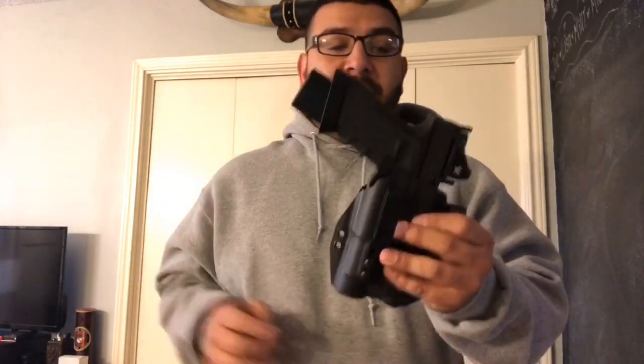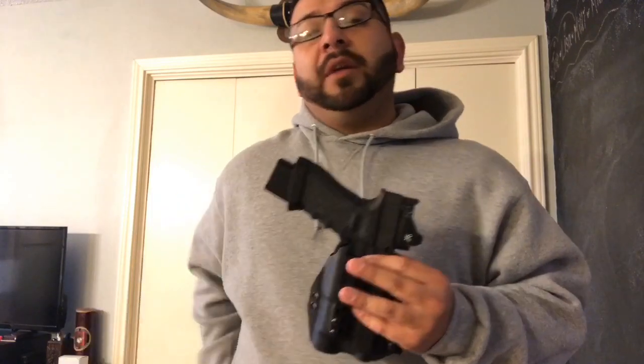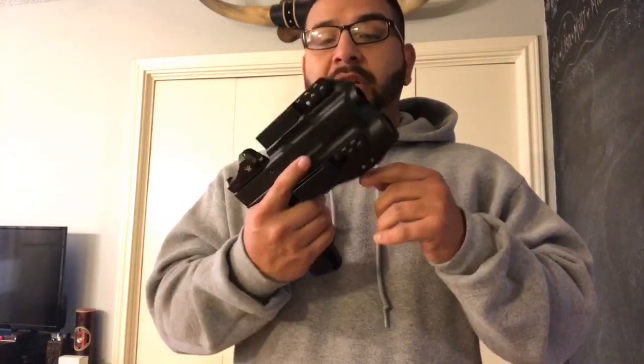I was hoping everything was going to go well and I could show you guys how awesome Bravo Concealment's product is — unfortunately that's not the case. I have an issue with this holster. If anybody else has had a similar issue, leave a comment down below. If you know a fix, let me know. I thought about heating the kydex up and wiggling the gun around in there to loosen it up, but at this point I'm not 100% sure what I'm going to do. I'm just very disappointed. If you know anyone at Bravo Concealment or a way to fix this, have them watch this video.